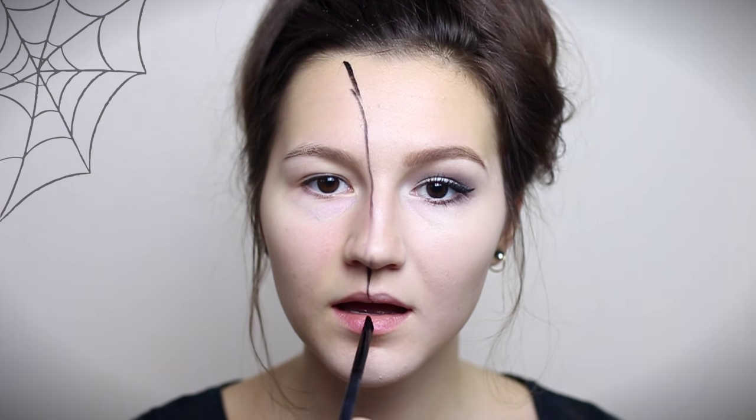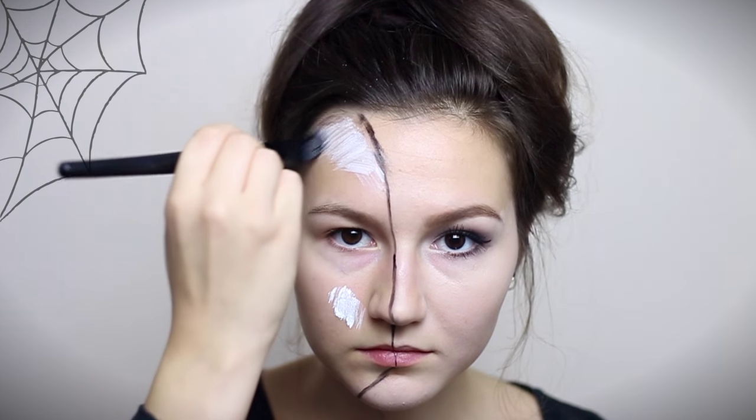First of all I'm drawing a line where the skull is going to begin. Then I'm filling up that space with white body paint.